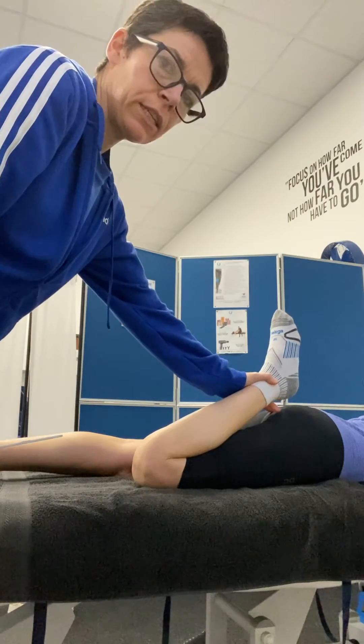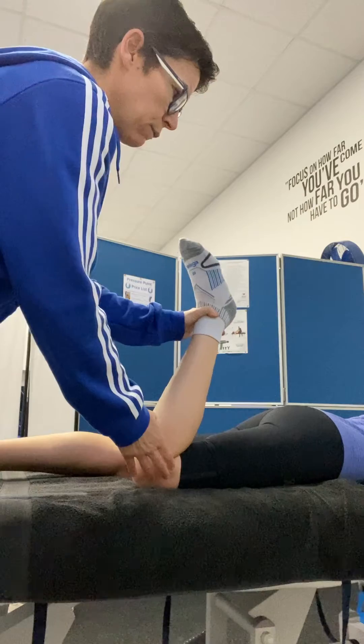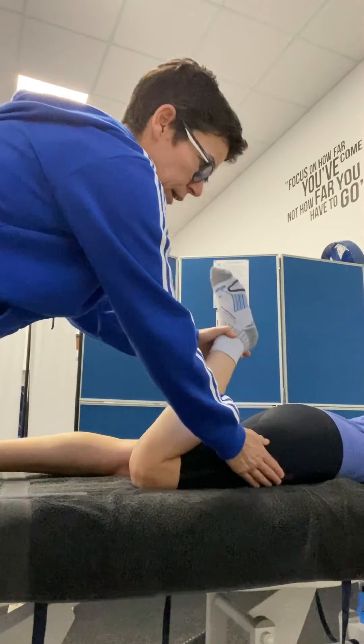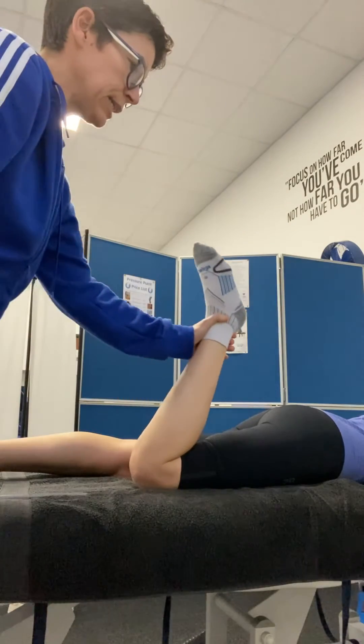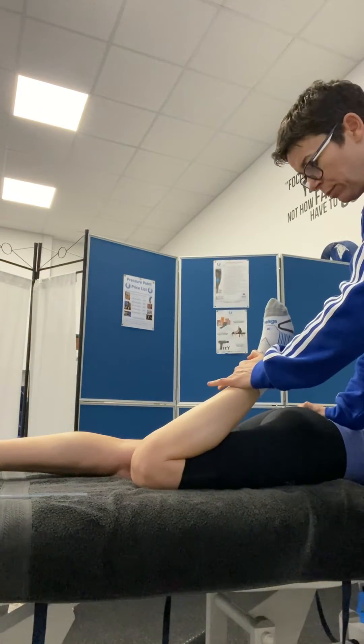If they're particularly tight in rectus femoris, you will see that the hips start to lift off the couch. Lift it up — you will see that movement there if it's tight. So really, I want to be assessing the movement without any hip movement at all. I can be here just holding that hip down and taking heel to bottom.